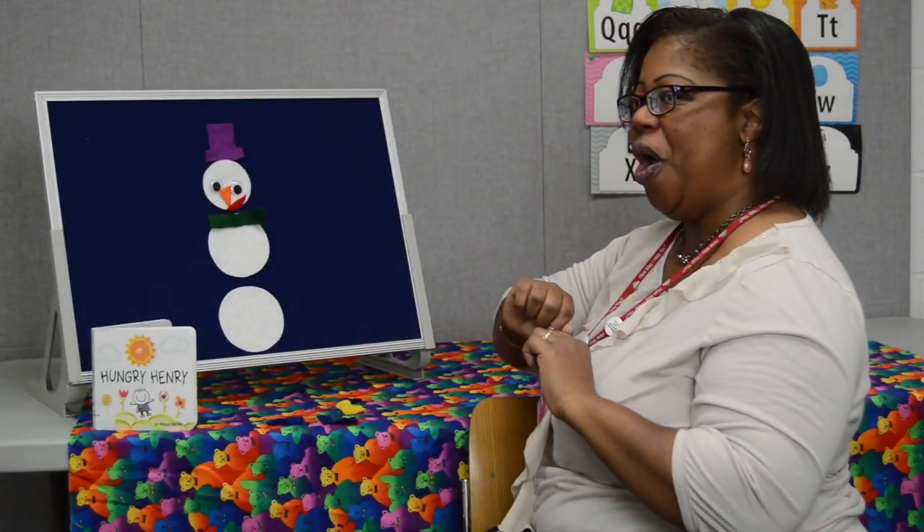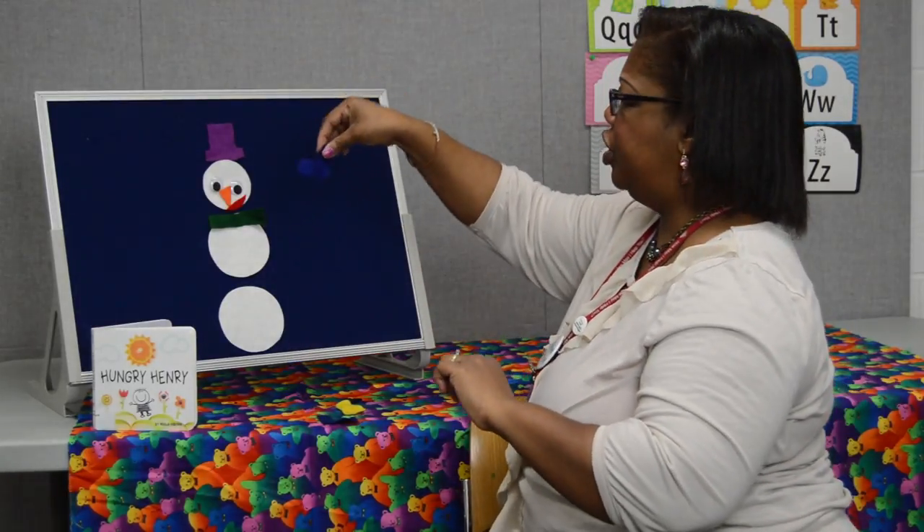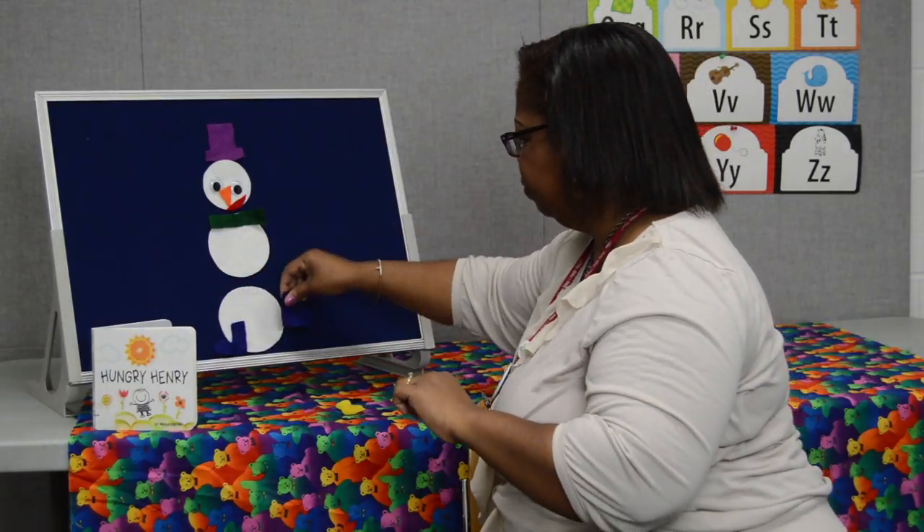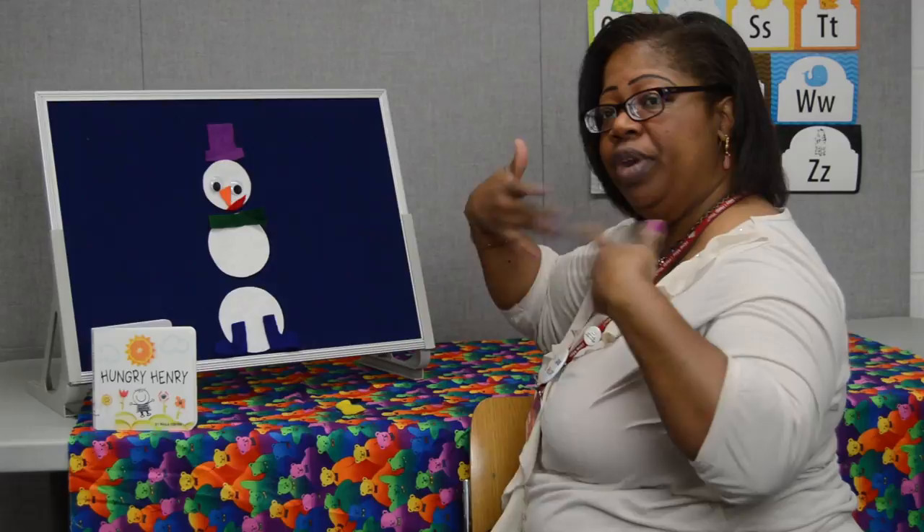Hey Mr. Snowman, what do you see? I see two blue boots. Please put them on me. And what do we need for our hands?